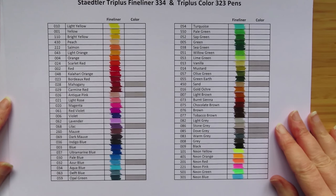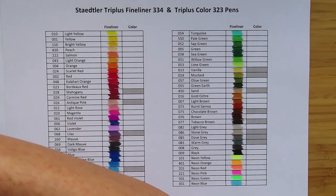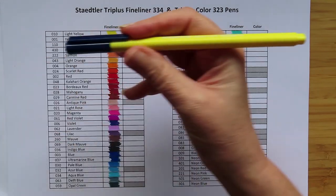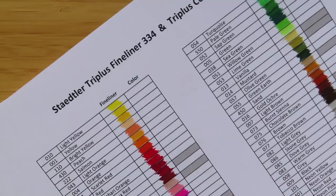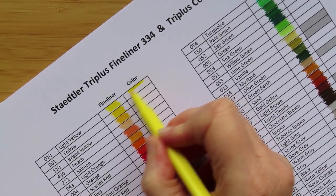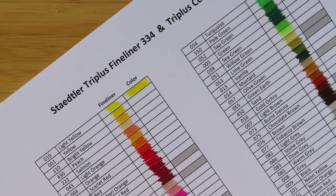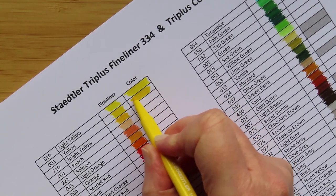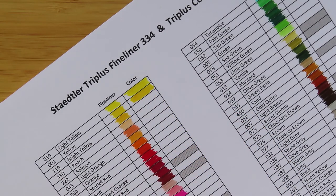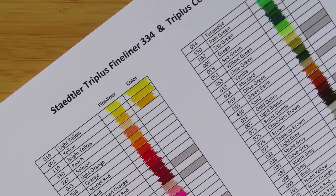That is the full 60 colours of the Triplus fineliners. You don't need to watch me swatch the felt pens — those are the same colours, they just look like this. So this one with number 0010 is this one. Just swatch this one and then do the rest off camera. Oh, these are nice felt pens. This is 001, yellow — yes it is. Oh, they are nice felt pens. Then 110, sun yellow. Beautiful. See you in a minute when it's all done.